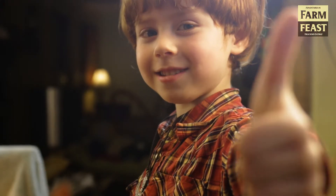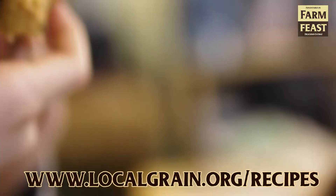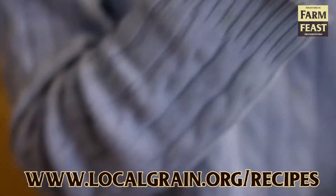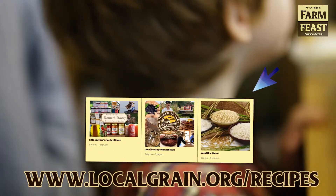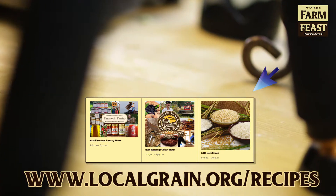Thanks so much for joining us here this week on the Farm Feast Kitchen. Go to localgrain.org for more recipes and tutorials on all things heritage grains, baking, cooking, and the like. Check out our grain shares and our farmer's pantry shares while you're there. We will see you on the next one!